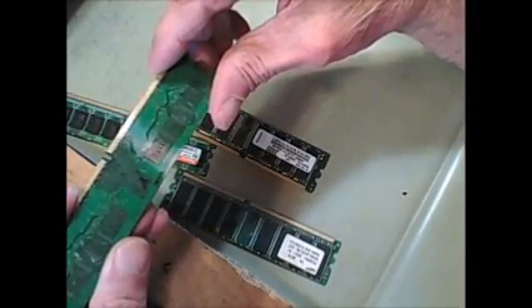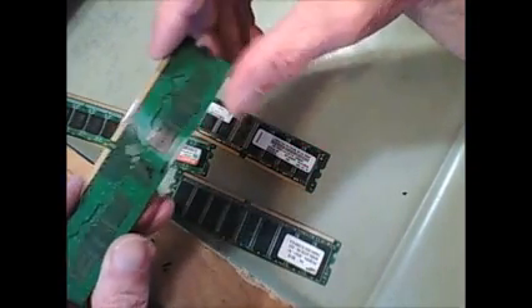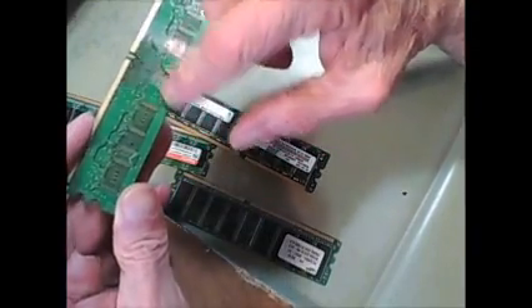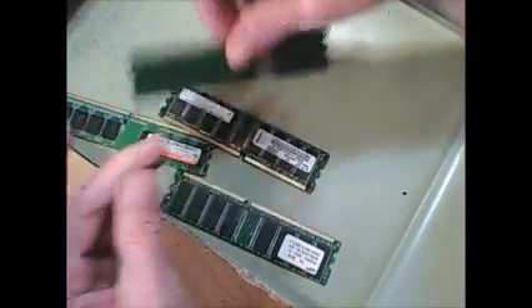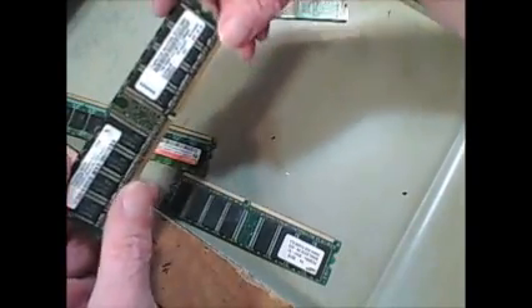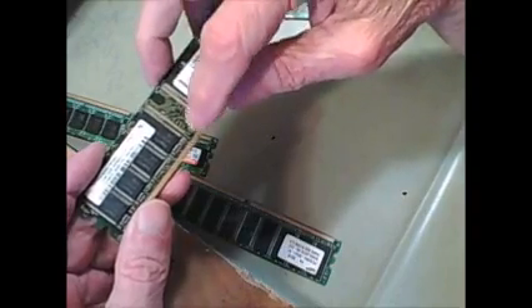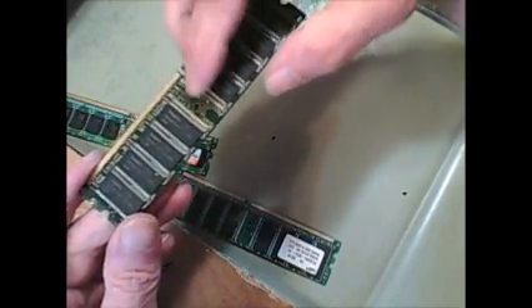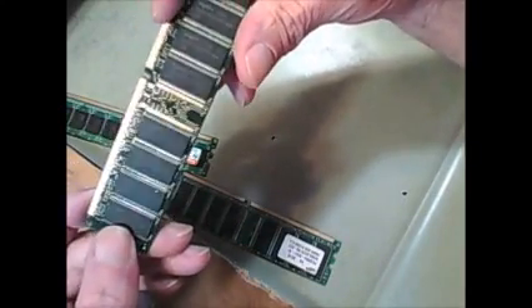Actually this one doesn't look like it — looks like this is copper and that's gold. But you can still see these little pin points that are all gold. And this one you can see gold up in here and all these pin points are a lot brighter, a lot more obvious. So this one's going to have quite a bit of gold in it.